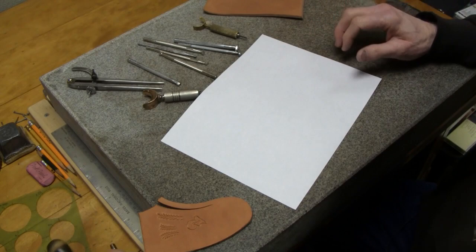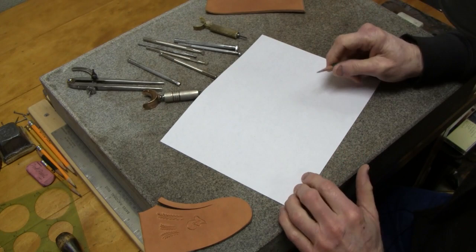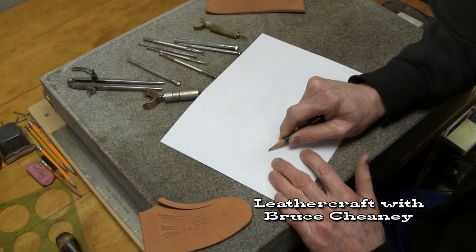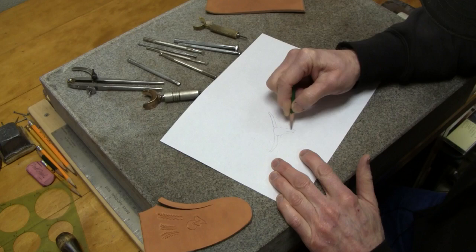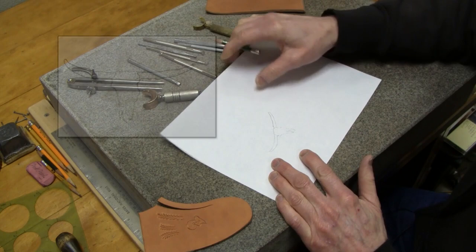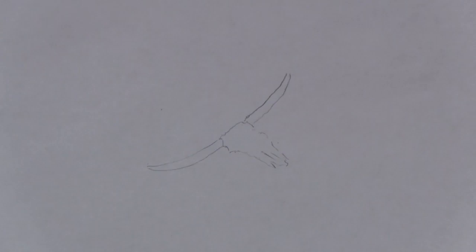Whatever you can draw on paper, you can pretty much transfer to leather and then cut it in with your swivel knife. If you wanted to draw a steer skull, just like that, you can work on your design and study what other people have drawn. For example, a longhorn steer skull — you can draw that out on paper, lay your leather underneath it. Here's a skull I just drew and now I'm going to show you how to transfer that over to the leather.